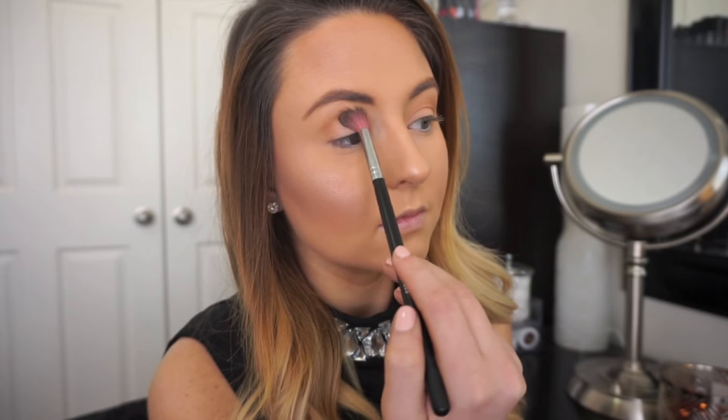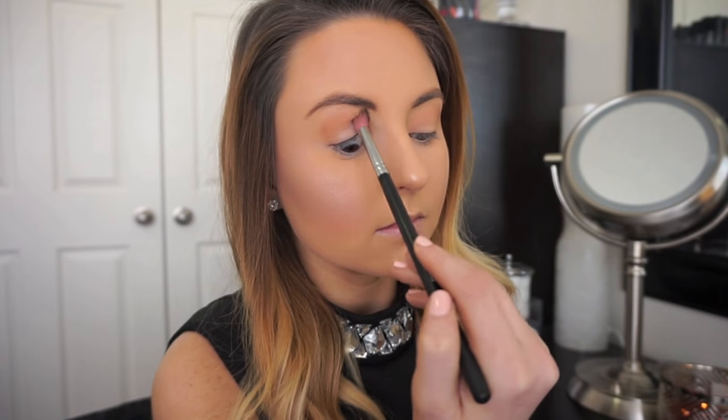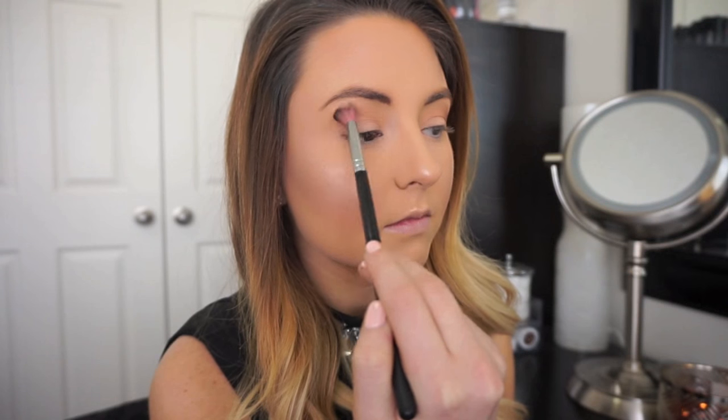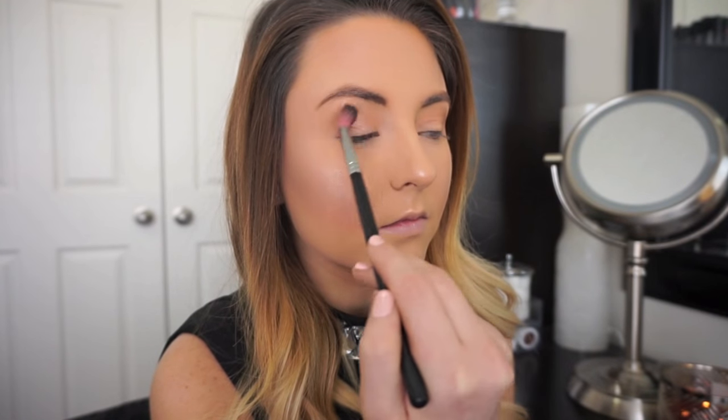To begin this eye look I'm going to start off using a warm transition shade. This transition shade is matte and it's the only warm shade I'm going to be using today. Since this smoky eye is very cool tones I wanted to use a warm color in the transition shade to make me look like I have more color to my skin.